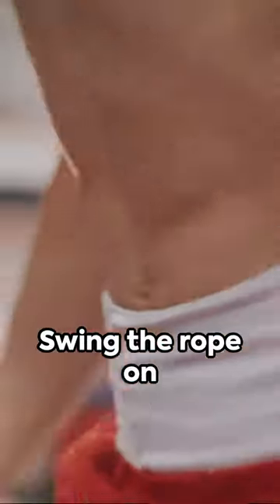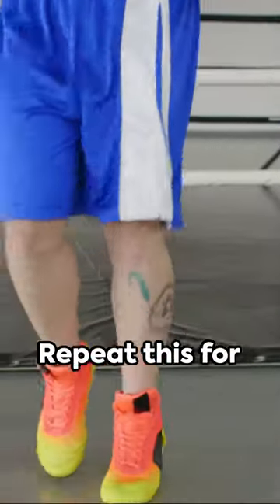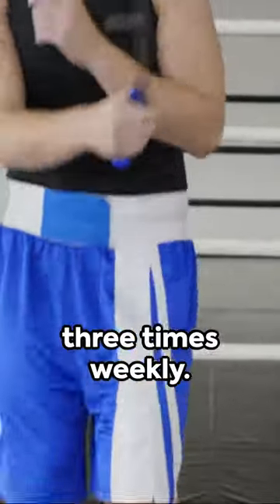Next, the side swing. Swing the rope on one side of the body, then jump as it swings to the other side. Repeat this for three sets of 20, three times weekly.